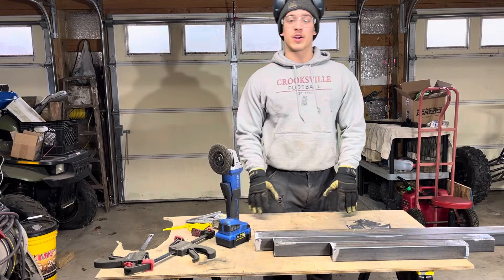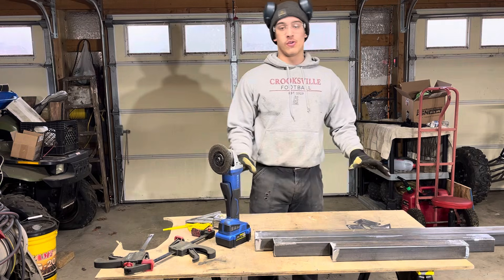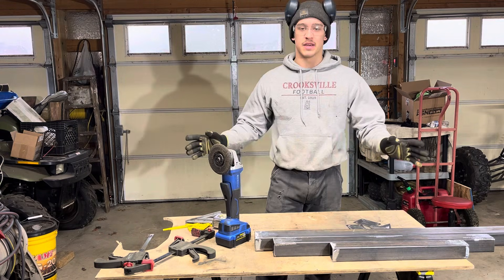Now that that's taken care of, we are going to slide this out of the way and move it to the floor. We're doing that because I know the floor is level and it's going to be nice to use that as the base.